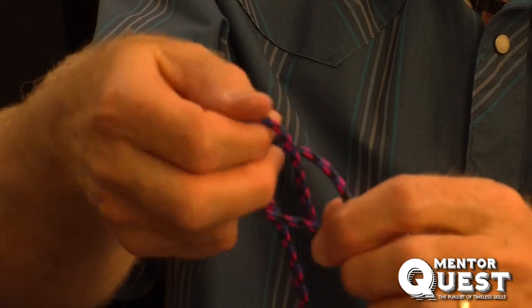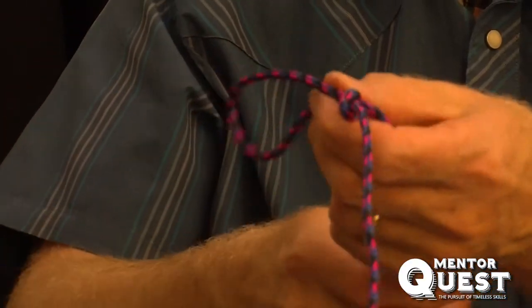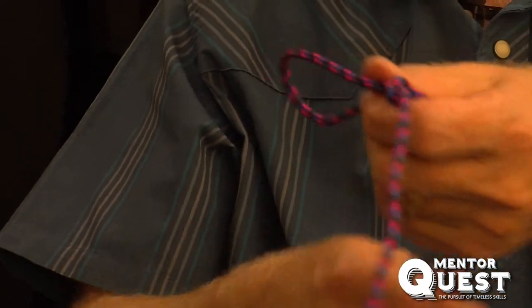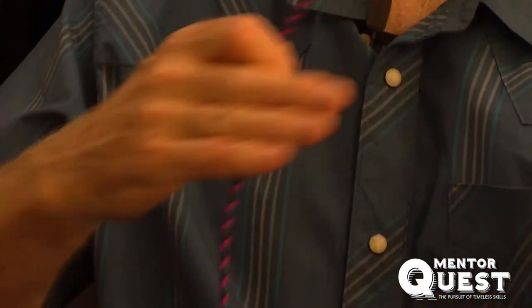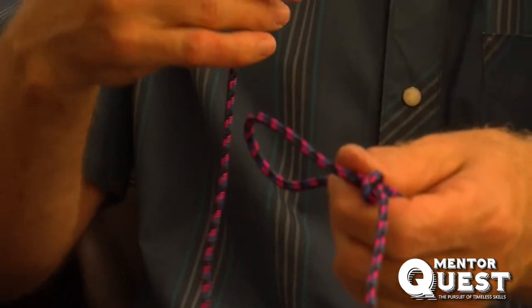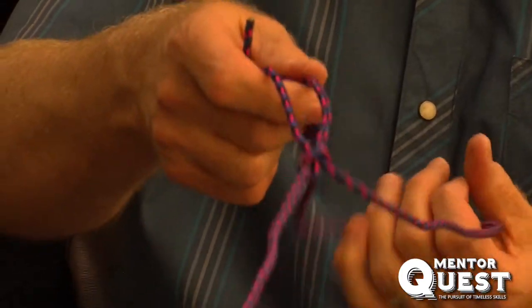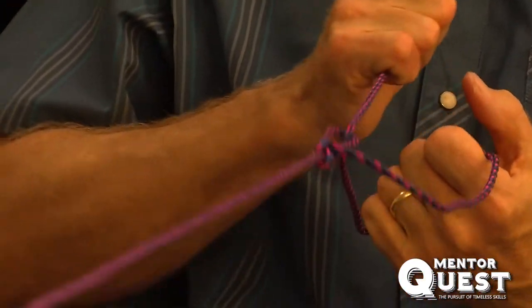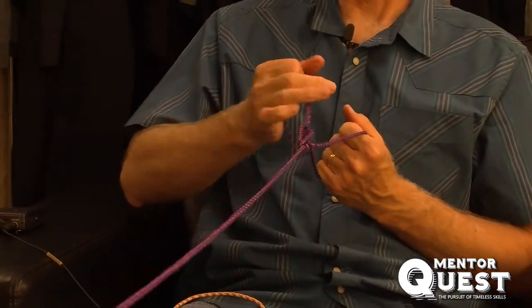A half hitch is basically an overhand knot. A slippery version means you're not pulling the end of your line all the way through. With an anchor point in the middle of your load, you wrap this end around the other roof rack, then come back up to your slippery half hitch.